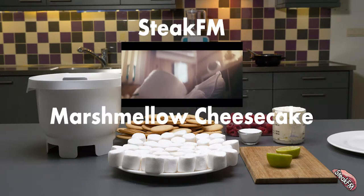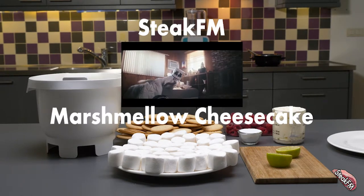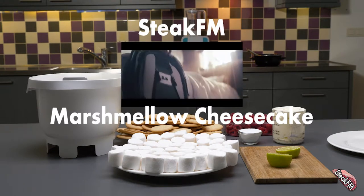Hey guys, welcome to the first episode of Steak FM — it will make food sound good. In this week's episode we're going to make a cake out of the song Alone by Marshmallow. The song is about being all alone and finding a way in today's society. So this is what you're going to need to make it.